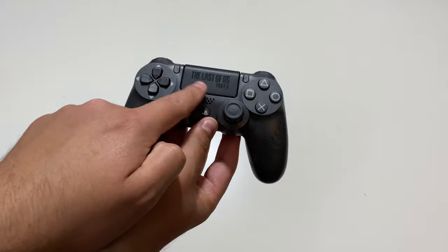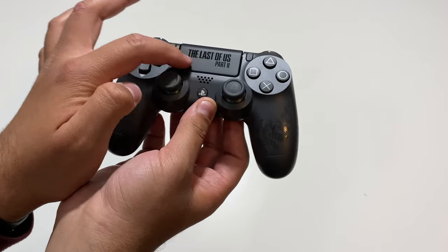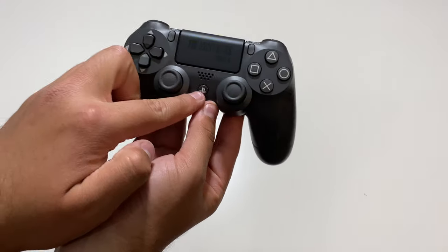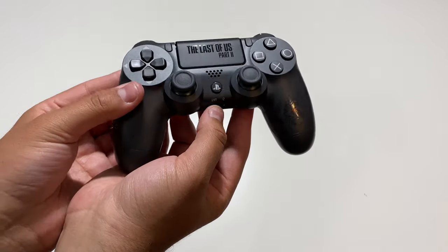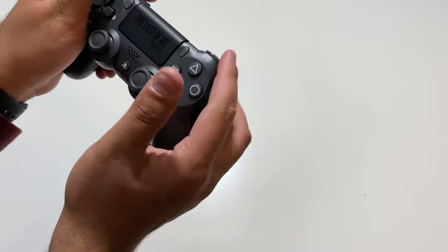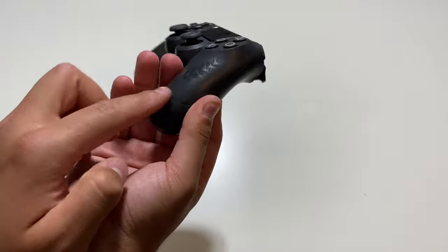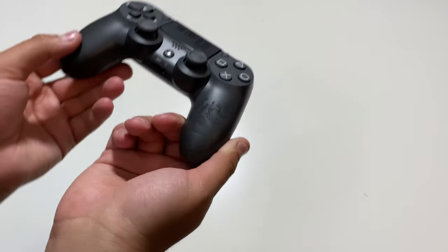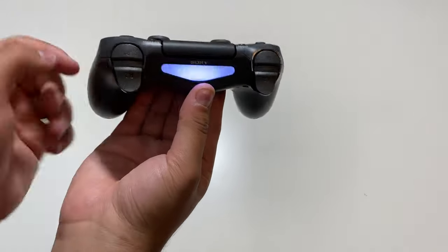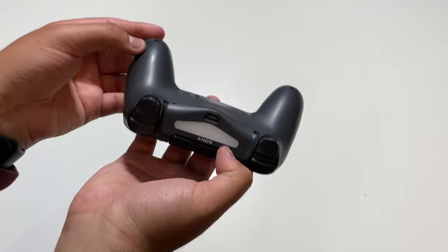Right over here on the touchpad, we do have The Last of Us Part 2, and a nice gloss black finish over the matte feeling finish. We have the share button, the options button, PlayStation button right there. Here's where we plug in the headset and all that. The D-pad, the left trigger as well as the right. On the right side over here, looks like we have the Ellie tattoo right over here. Taking a look at the back, we have the light, Sony symbol right there, the charging port, and nice grippy material underneath here.